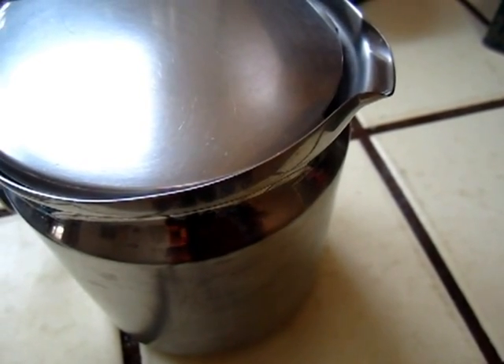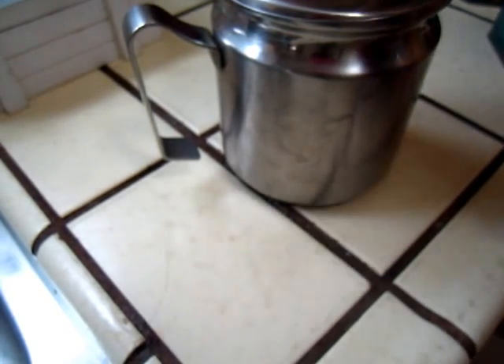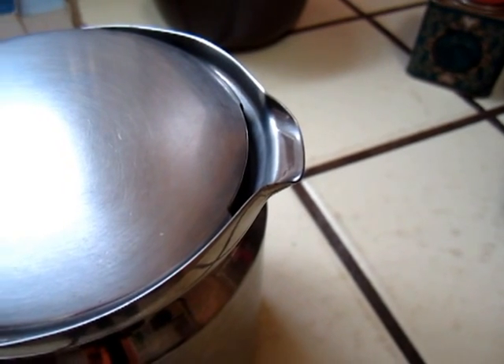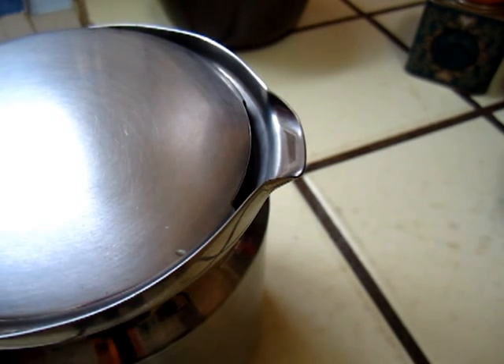Glass mug. I like that glass mug very much — it shows the color so much better. I didn't have time to wash it. This morning we had some cappuccino, so I'll wash it now. It's a little bit better.